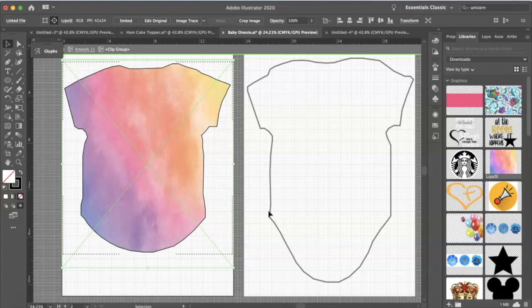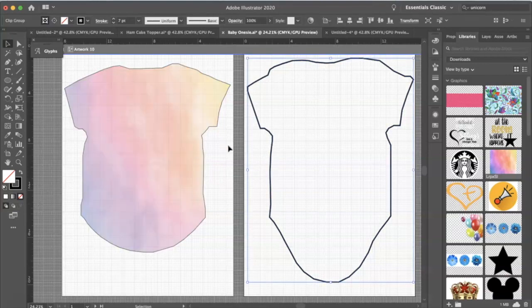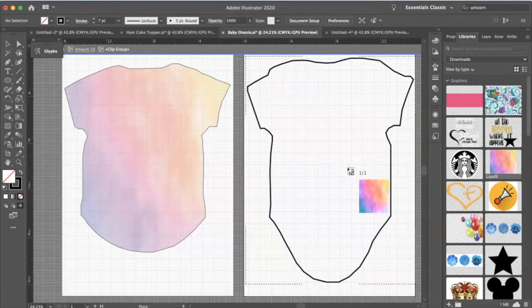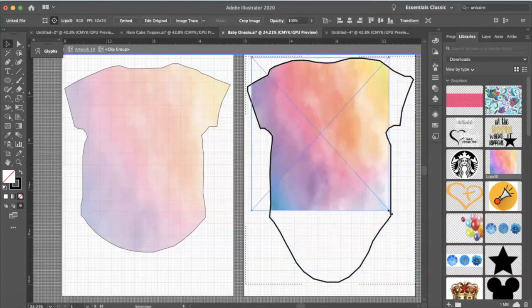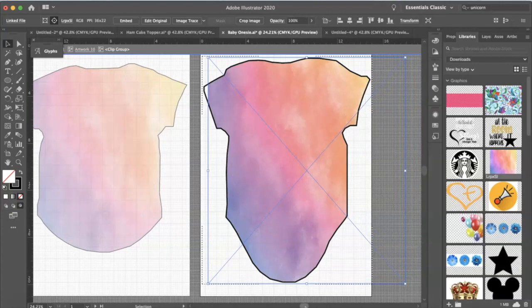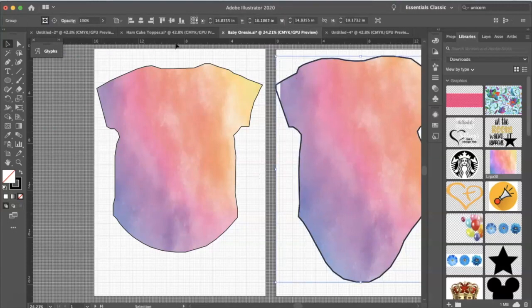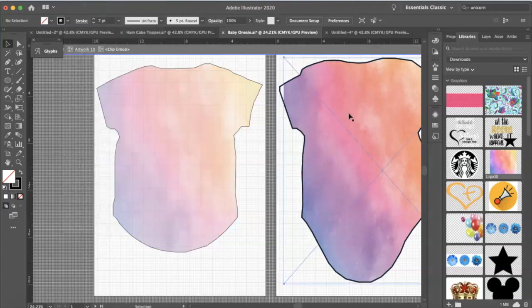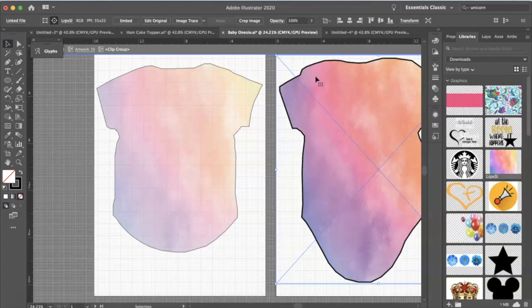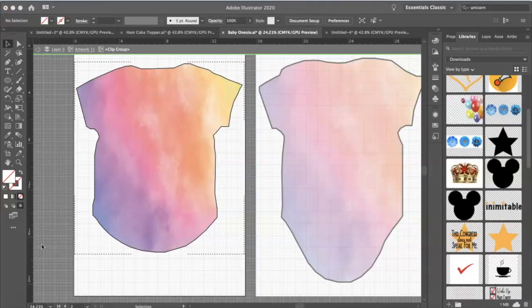We're going to do the same exact thing for the back of the onesie. Click onto it, drop and drag, and expand it so that it covers the entire onesie. You just want to make sure everything is covered if you're planning to do an all-over onesie. Next, we're going to place our clip art inside the front of the onesie.